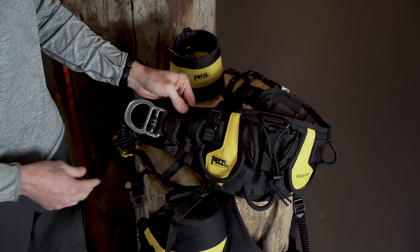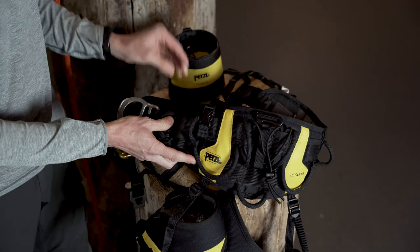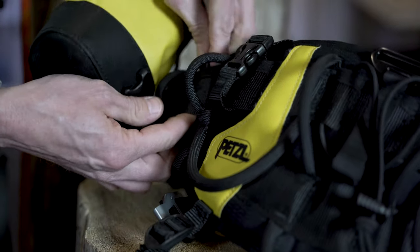If you're using the extra small tool bag, locate the webbing slot just adjacent to the knee ascent attachment and pass the buckle through the webbing and clip it back to itself.